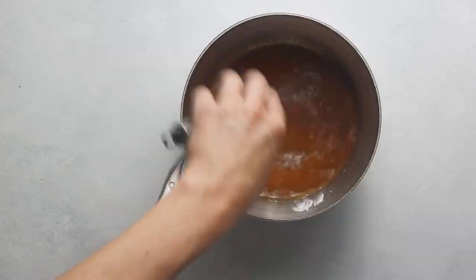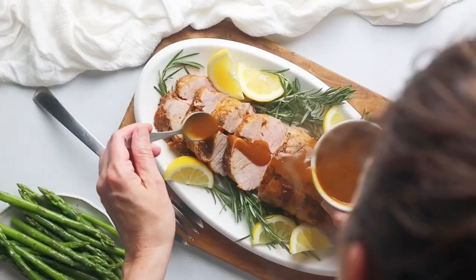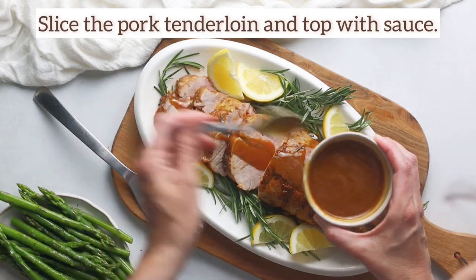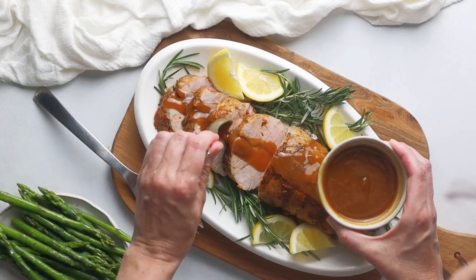Get the full recipe in the video description and enjoy. It's so easy and delish, you guys. Look at that — the wine sauce is optional. It's so yummy. I hope you make it and leave your feedback.